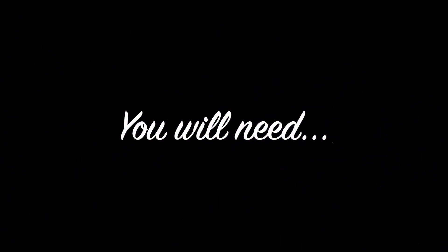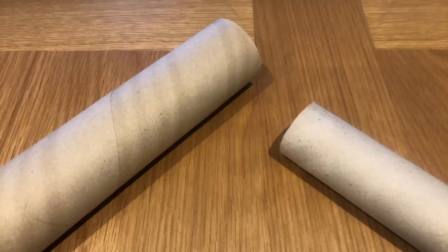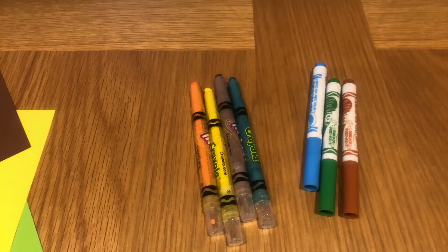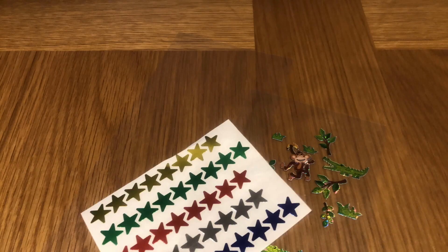You're going to need to get some things from home: a toilet roll or kitchen roll, some scissors, pens and glue, coloured paper and stickers if you'd like.